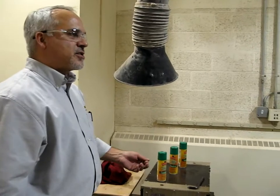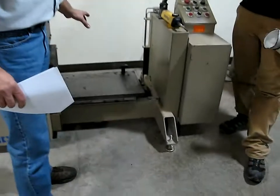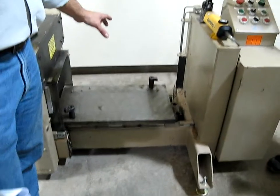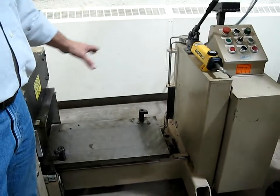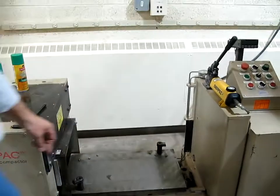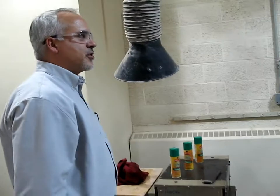Then we put the mix in there, and once we put the mix in there, we level it out. The corners should be slightly higher than the rest of the material in there. What we're trying to do is get firm compaction in the corners.